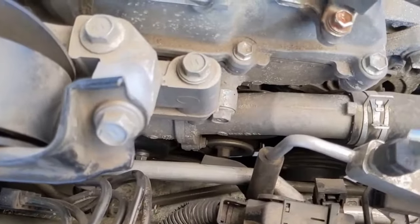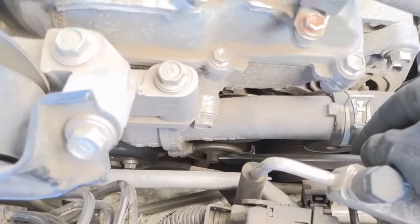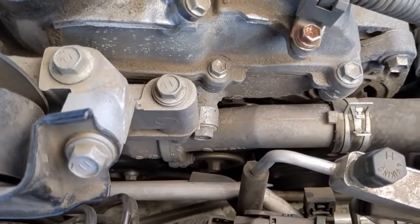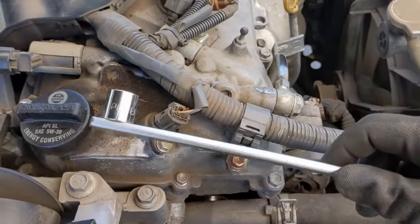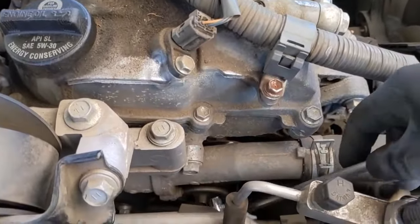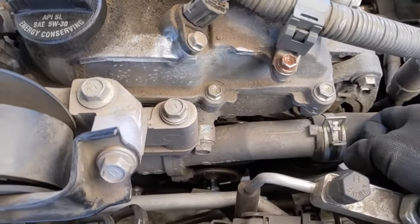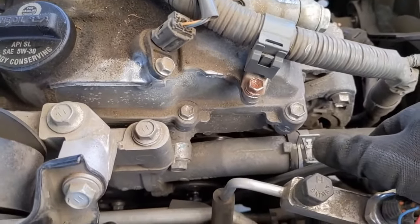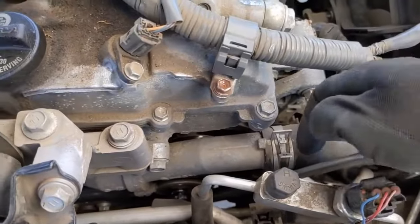The camera angle's not the best, but right there is a 14 millimeter bolt for our tensioner pulley for removing the belt. You can get these tools from the auto parts store if you don't own one yourself — it's a 14 millimeter end. If you have a long ratchet with a socket on it that should work too. You want to turn it counterclockwise — that'll release tension and then you can get the belt off the alternator.